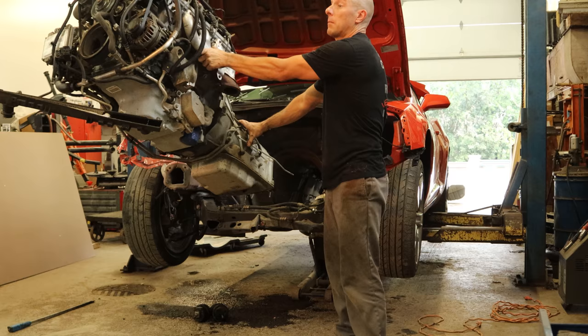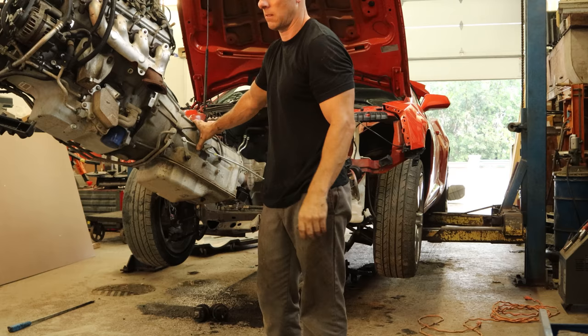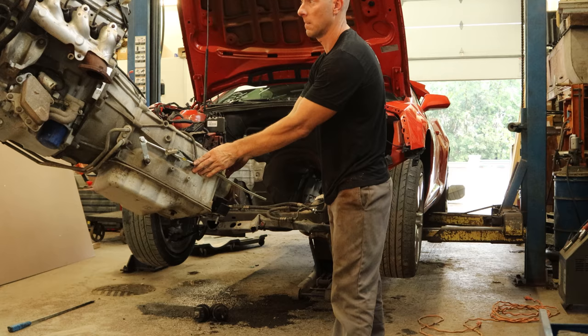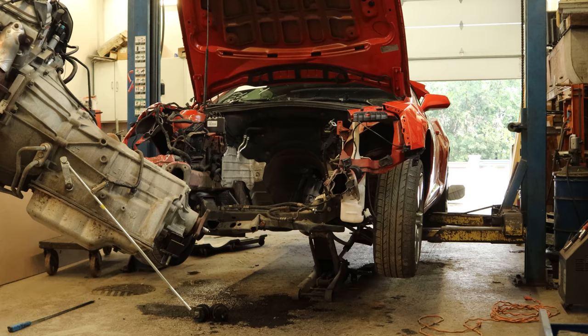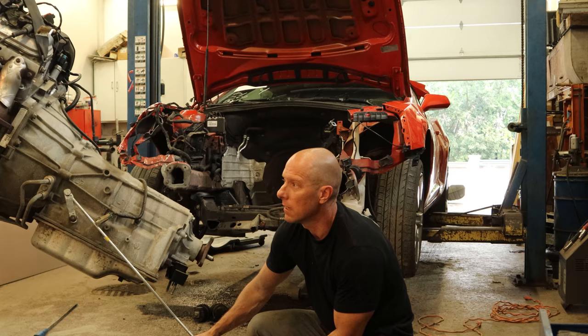Now we'll pull the gas pedal out and put all of our stuff together to get it ready to ship. Until it leaves we're going to throw it on our handy little engine cart so we don't need the forklift to move it everywhere — because I need the forklift. You know, I've got some frames to straighten, some stuff to weld, and I might want to climb around on it a little bit later.